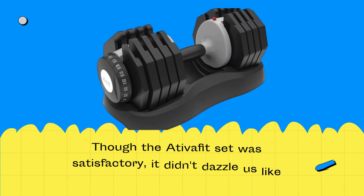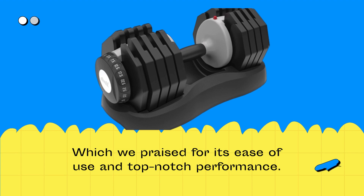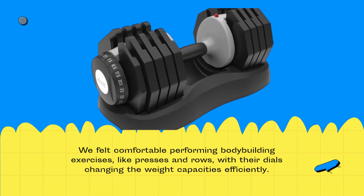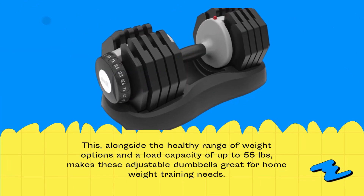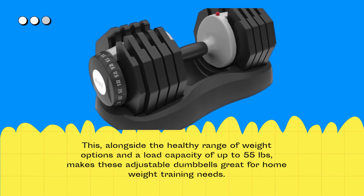Though the AtivaFit set was satisfactory, it didn't dazzle us like competing pairs we've praised for ease of use and top-notch performance. We felt comfortable performing bodybuilding exercises like presses and rows, with the dials changing weight capacities efficiently. This, alongside the healthy range of weight options and a load capacity of up to 55 pounds, makes these adjustable dumbbells a solid choice for home weight training needs.